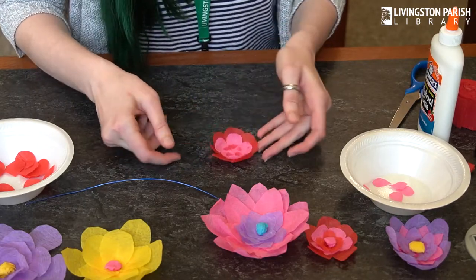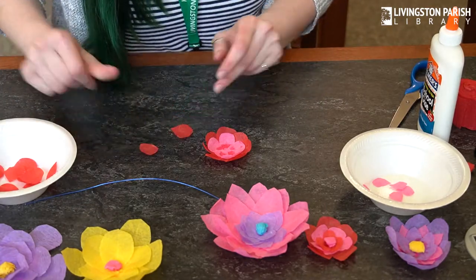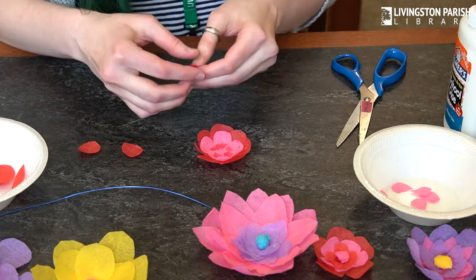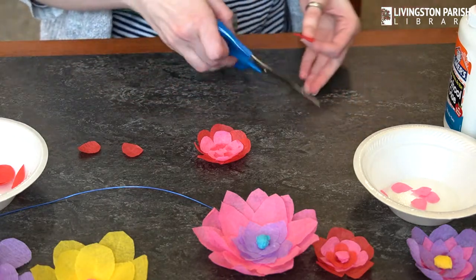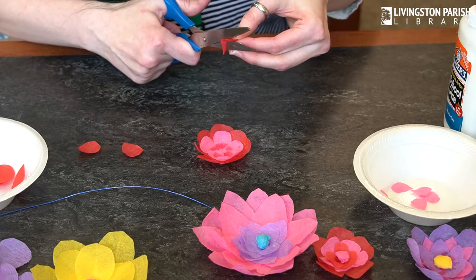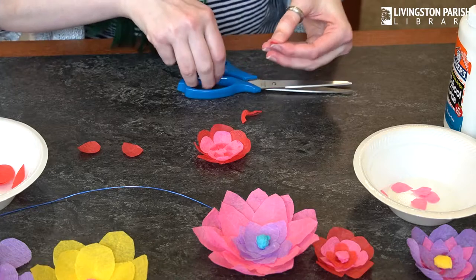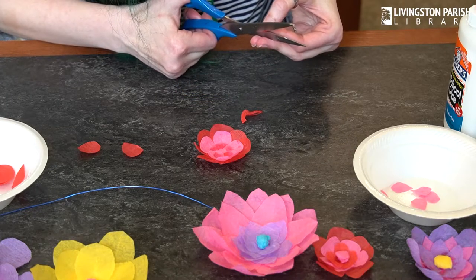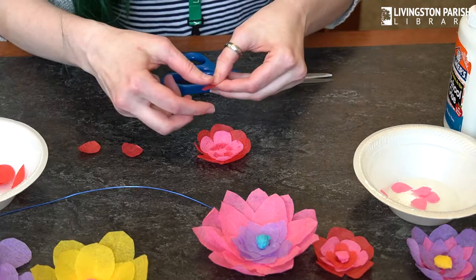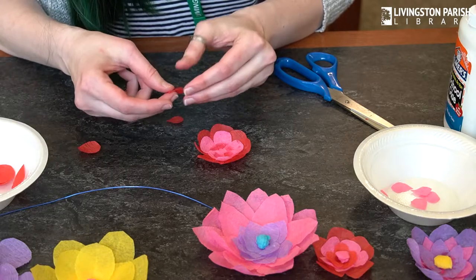You've got an inner ring that kind of looks like that. I'm going to do another ring of red, but my petals are a little big, so I'm going to cut a few of them down. Let's try folding it in half. That's about the size I want for my inner ring, so I'm just going to cut the rest of these to about the same size.